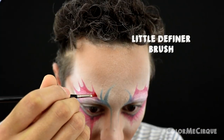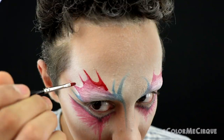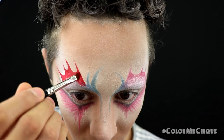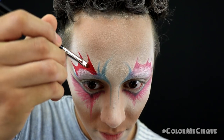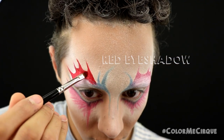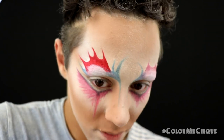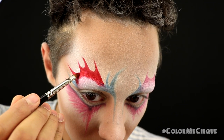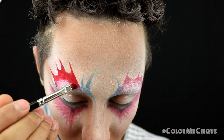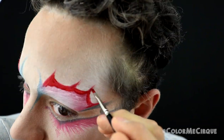Next, taking a tiny definer brush and a red airbrush product, I'm redefining all of the red shapes. Once that airbrush product is laid down, take a slightly bigger definer brush with a red eye shadow to set everything in place and blend the outer edges a little. If you don't have the airbrush product, go straight in with the eye shadow and define and blend everything normally. Repeat the same steps on the left side.